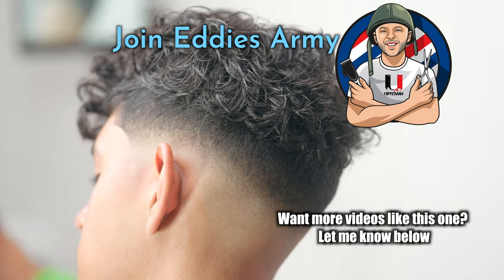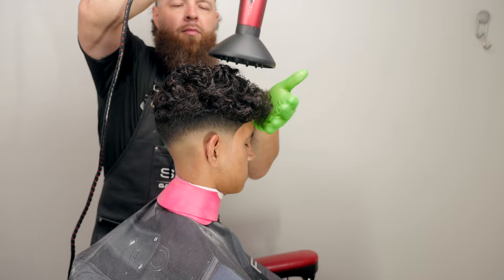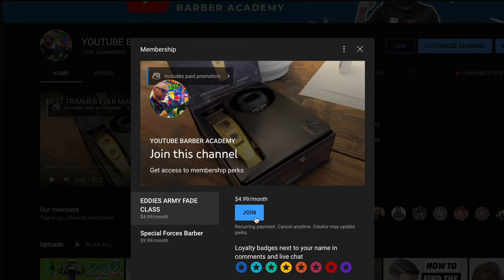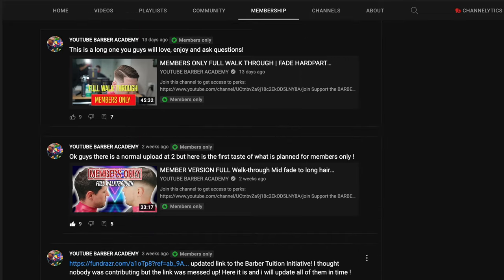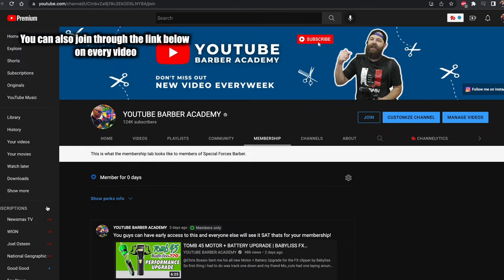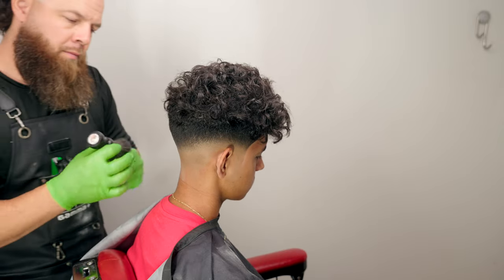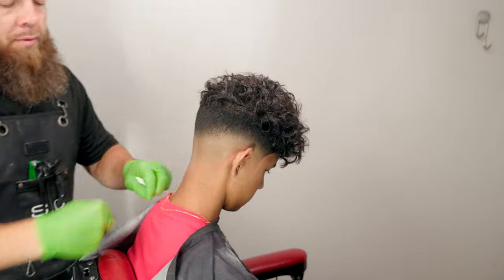I hope you guys learned something from this video and enjoyed this content. There is a full ASMR version of this haircut — I'll put the link so you can see literally every step — but these are the main and most important parts. Don't be afraid to jump into this membership, you guys — it's $4.99 a month, you'll get access to special exclusive content, and I'm trying to make being a member mean something with full walkthroughs and long tutorials. With that being said, this is the YouTube Barber Academy, I'm Mr. Eddie Barber and I'm out of here — peace.